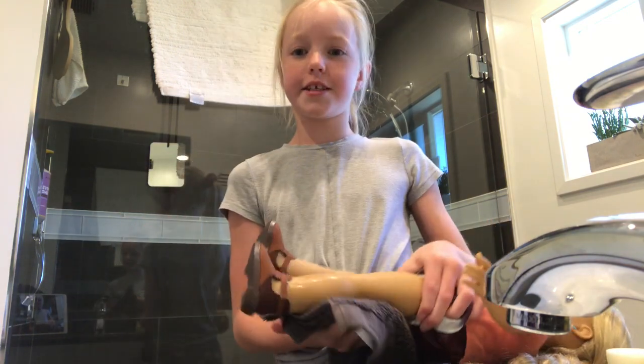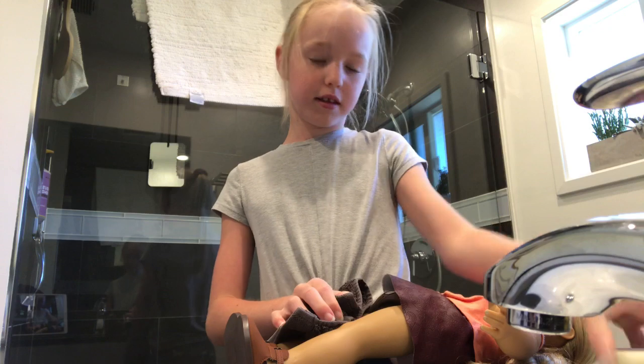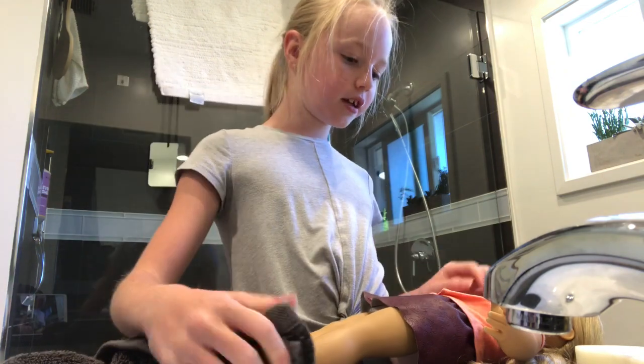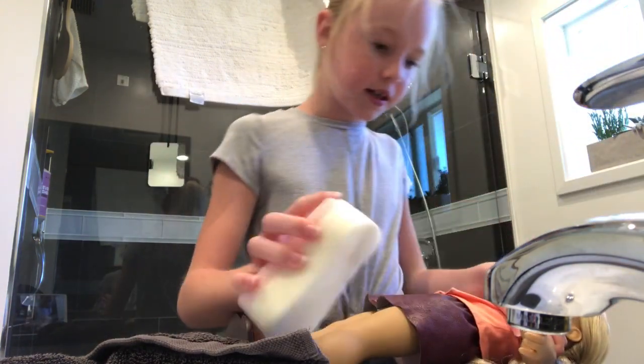And if the stains are a little harder to get off and the sponge doesn't work, then this may not work super well. But you can definitely clean your doll, because that's always a really good idea since they can get super dirty.